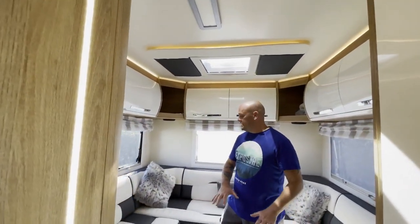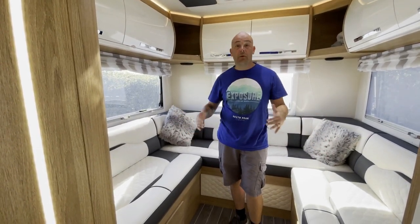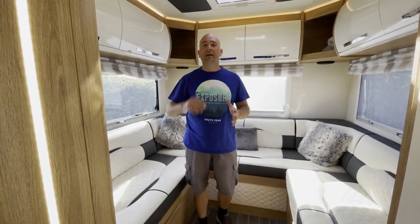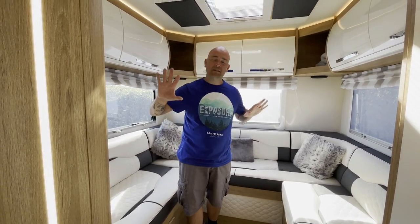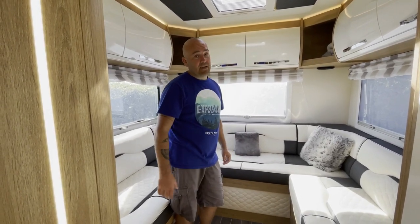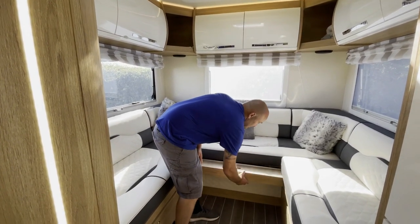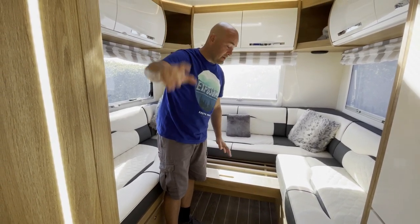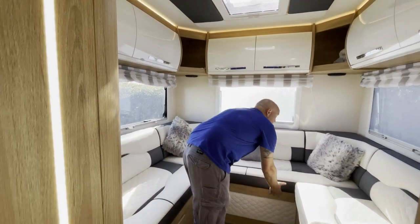On the Rollerteam 746 you've got a U-shape lounge — this is one of the big reasons we chose this model. There's also a dinette at the front, which is great for kids. This lounge then turns into a massive king-size bed — definitely larger than a double. To convert it, you just pull that forward and put two cushions down on here. Job done, it couldn't be simpler.